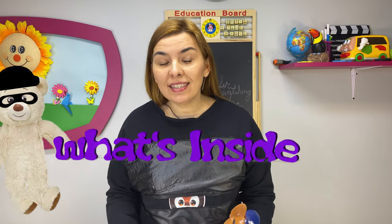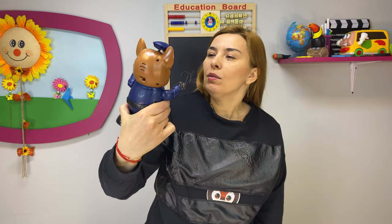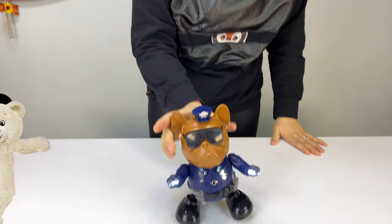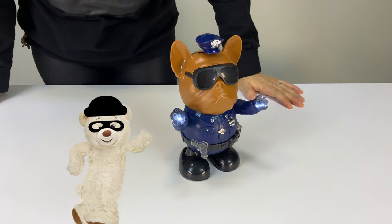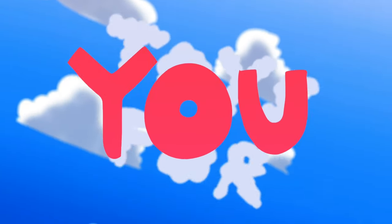Hi guys and welcome to what's inside. For this episode we have this little fellow, the police dog. He is a cool little fellow and he has interesting movement for the head, the arms, and the legs. So what do you say if we check it and see what's inside and how does he work?